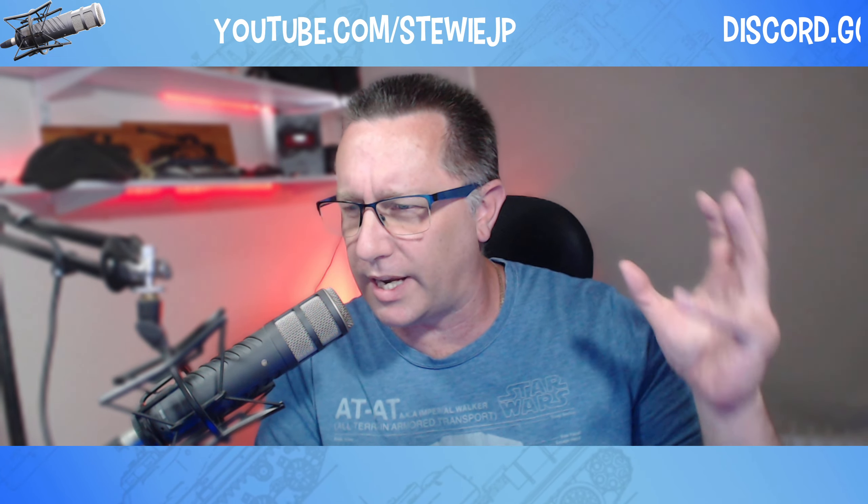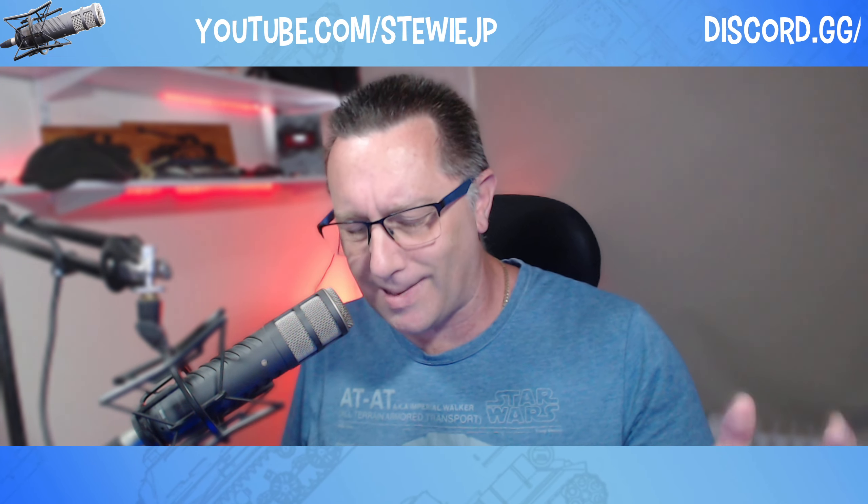Hi everyone, welcome to My Stuff with Stewie JP. I'm Stewie — you're not. This one's a little bit different. No extravaganza today — apologies to all the extravaganza fans — but we've just been far too busy here at Get On Board Studios getting ready for some massive changes down here in sunny Melbourne. This is going to be the start of a new set of videos.